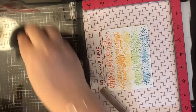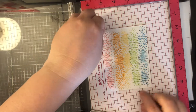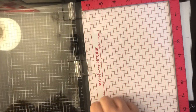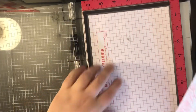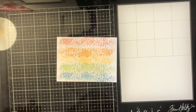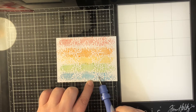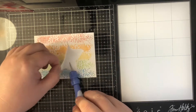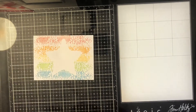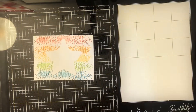I'm just cleaning this off and I will take it out of my MISTI, then I'm gonna take my Spellbinders Tool in One to kind of lift the edge of my mask so I can peel it off. I didn't want to smudge the ink with my fingernails, so I went with this tool instead just to lift a corner, then pull it off. I really like what the mask looks like. If you wanted, you could reuse your mask to make multiples of the same card, as long as it's not bleeding through.